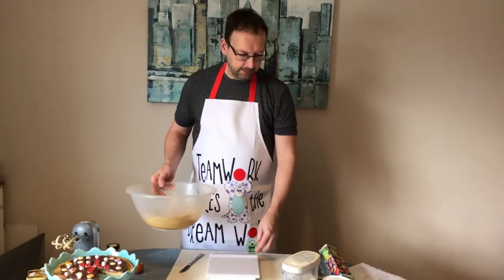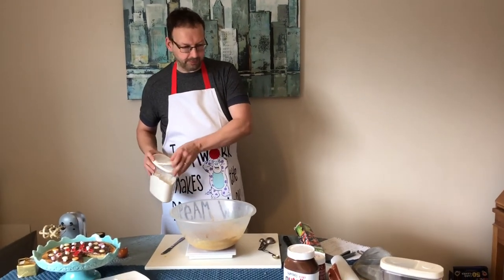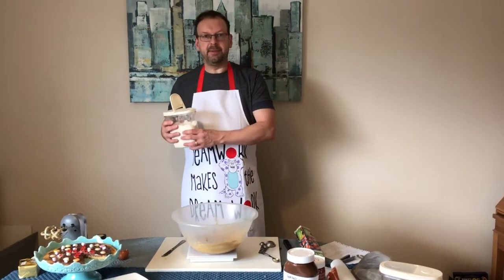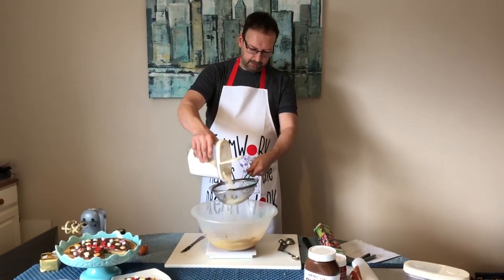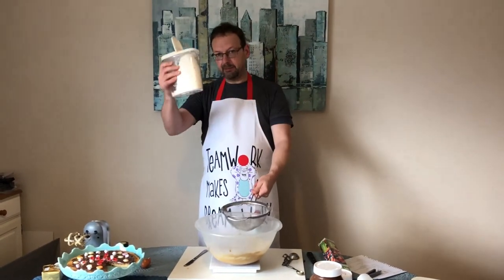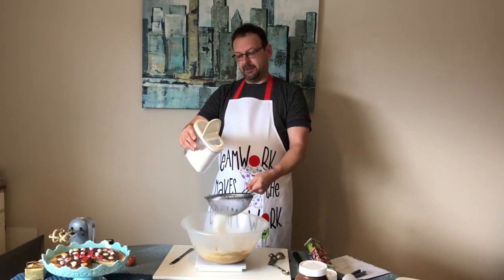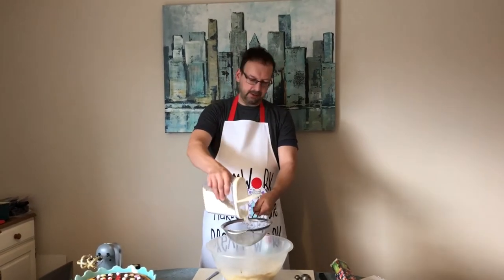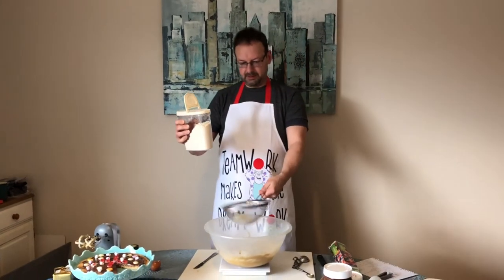Get your scales again — we're going to slowly add self-raising flour and fold it in. You need 180 grams of self-raising flour. Use your sieve to sieve it into the bowl to get rid of any lumps. Do you know where flour comes from? Farmers grow wheat in a field; when it's ready it has little seeds, and they grind it between two stones to get this nice powdery flour.